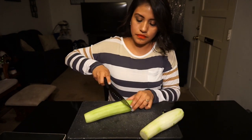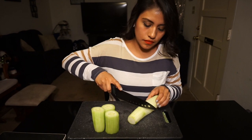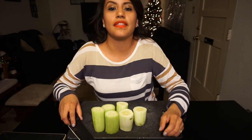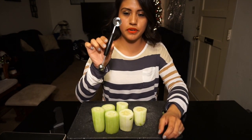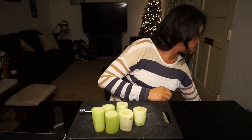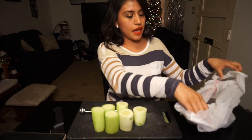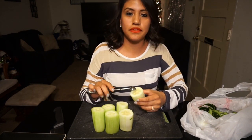Okay, so after the pepinos are peeled, we're gonna cut them in three. Then you're gonna need this little scooper and your trash can or bag, and scoop the inside of them out.